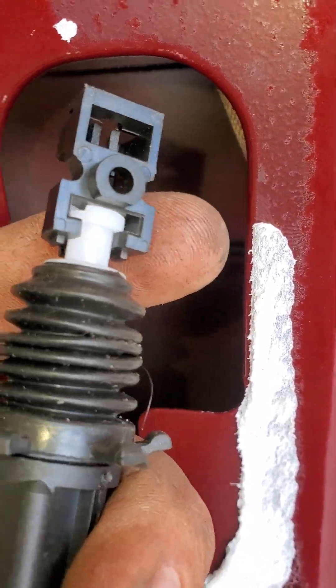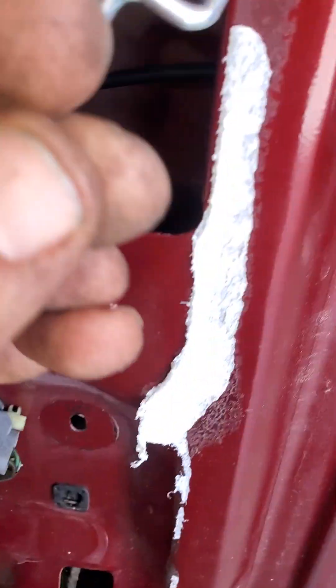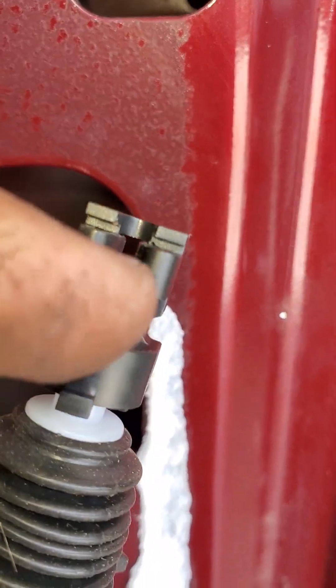For the new one, when you put it in there, it has all these different size rods and I believe the one I use is this one. So you slide it through the hole like this first. Then when you get this inside the door, it'll just lock and snap into place right here with this little bracket. Then you slide it back into that bracket down there and plug it back up and you're good to go.